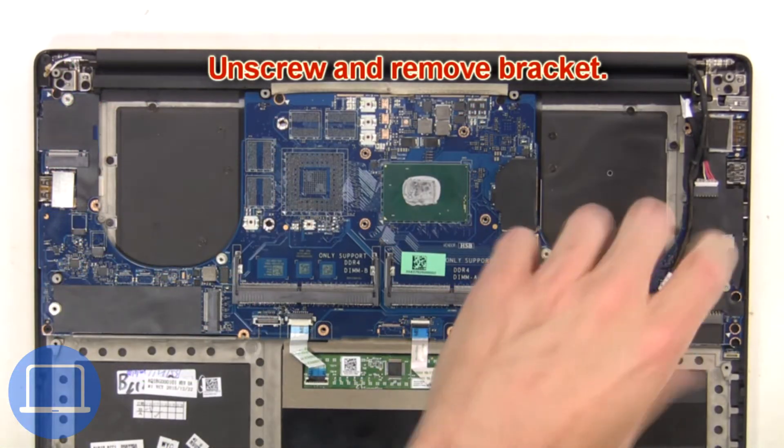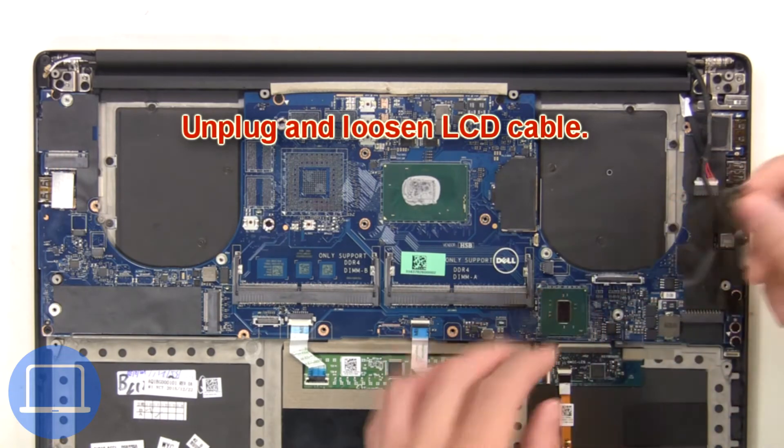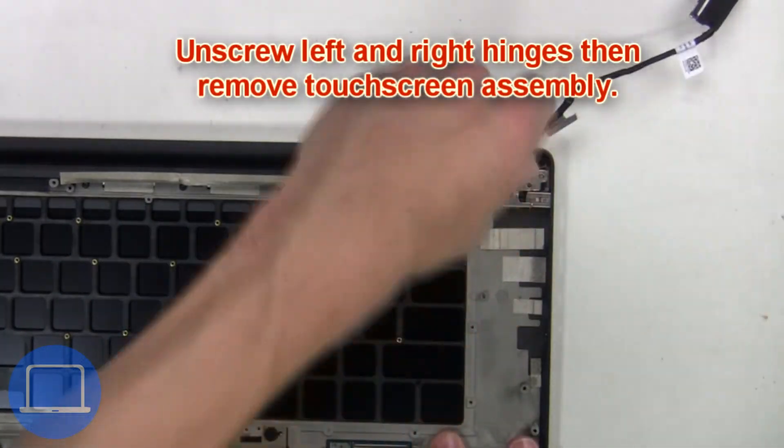Then unscrew and remove the bracket. Next, unplug and loosen the LCD cable. Now unscrew the left and right hinges, then remove the touchscreen assembly.